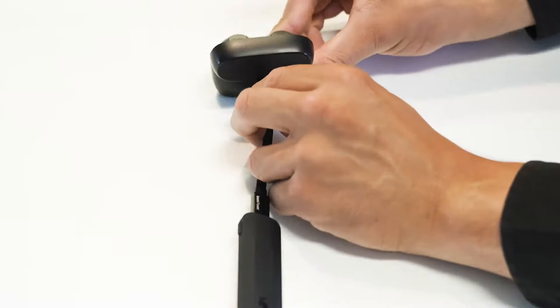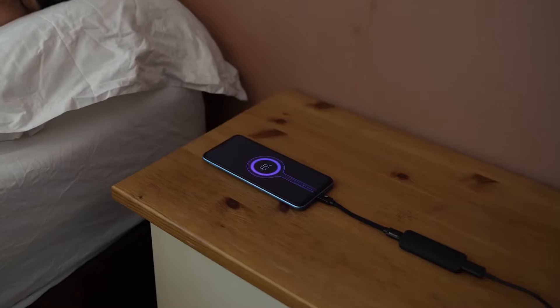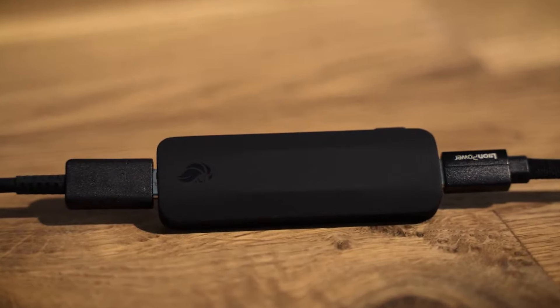Plugged in between your charger and device, LEO automatically analyzes your battery, sets an optimal charge limit, controls charging speeds, and ensures timely breaks.